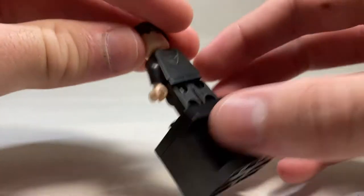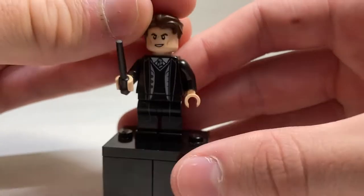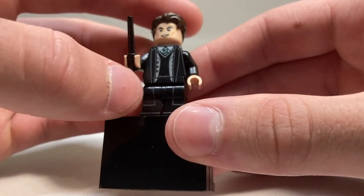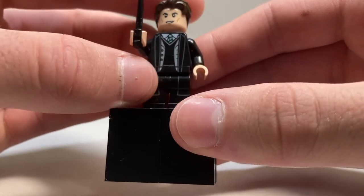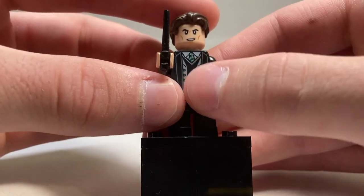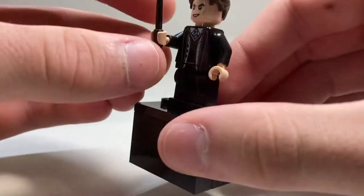Taking a look at this guy, he has no alternate facial printing. He's got a little hood printing on the back. His hairpiece is the same as Cedric's but looks pretty good for his character. He's got very nice leg printing which matches up perfectly with his robes. He's got the green, silver, and tie. He's got a trench coat with a vest underneath with the black shirt. Overall, very very good printing. He's got the black wand.